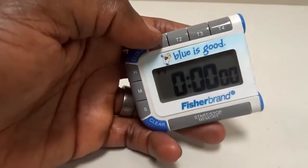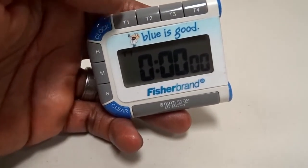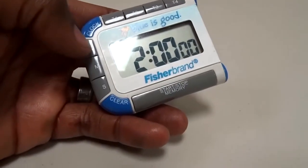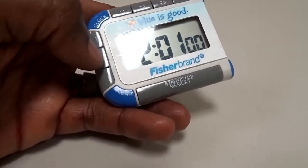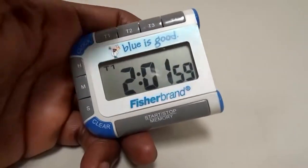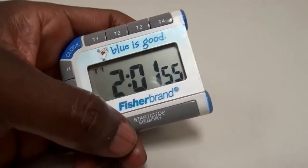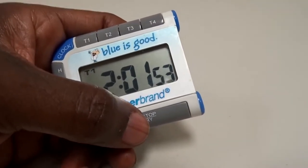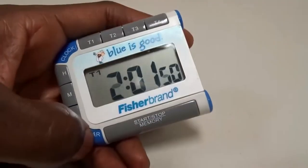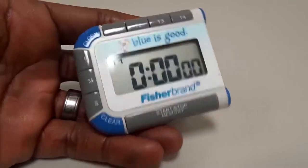Here's how it works: say you want to set a timer — you click T1, you set the hour, the minutes, then hit start and it starts counting down. After it does its thing you can stop it if you want, then clear it and start again. You do that same with all of them.